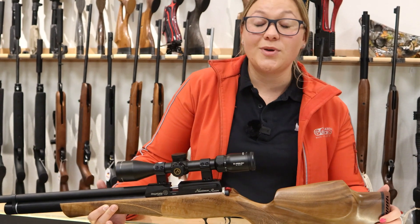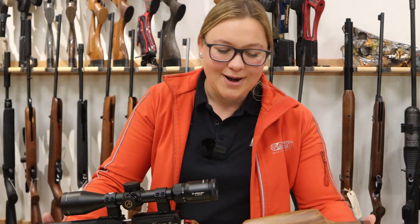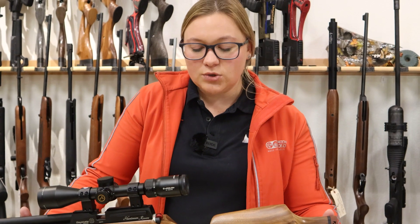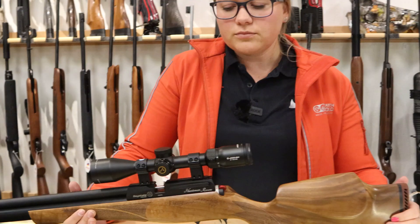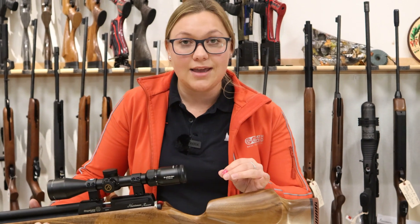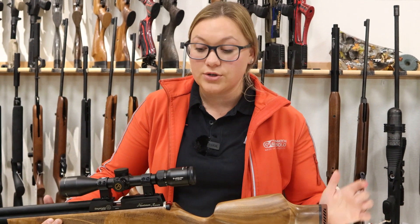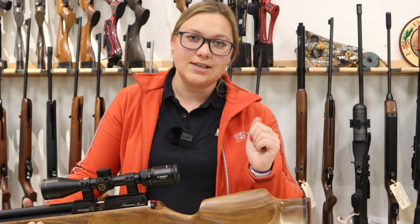Pair that with an Athlon scope and you have a winning combination. As of today, this gun is $1,250, and the scope runs you right at $300 or so. This one right here is the Athlon Argos, but Athlon makes a ton of really good options. If you have the stretch to go to a Helos, that one's really, really good — it has a 34-mil tube. Just keep in mind that if you want to shoot Hunter class, you have to have a 16-power setting on your scope, and it has to indicate 16 powers so you can set it on that — the setting closest to 16 or under.